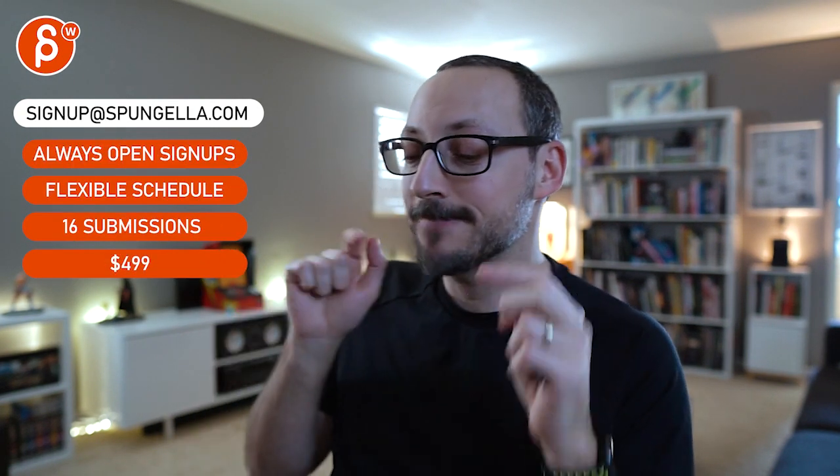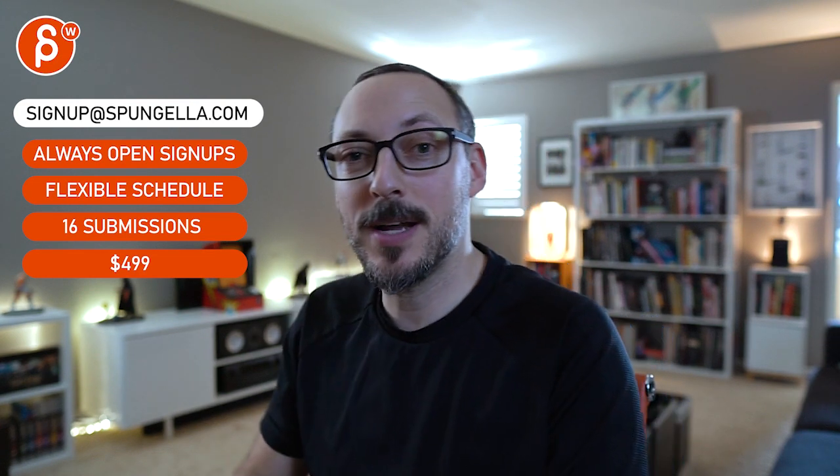There's an email you can sign up to, you can start whenever you want, you can submit whenever you want — you get 16 submissions. A like and subscribe would be awesome. Thank you!